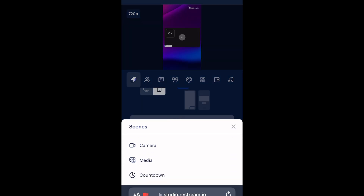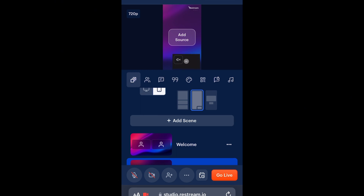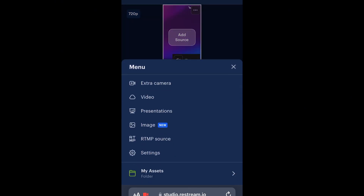If you want to add a pre-recorded video, click on 'Add Scene', then click on 'Media', then click on 'Add Source'. Once you do that, you get a list of menu options for exactly what you want to do — do you want to share a presentation, a video, or an image saved on your phone? For me, I'm going to pick a video.